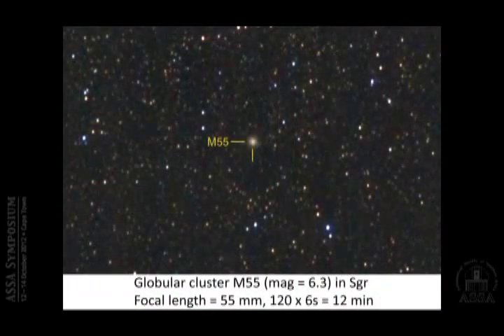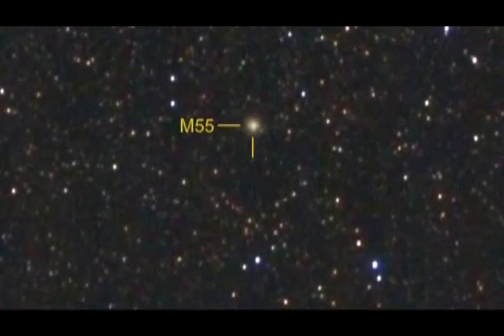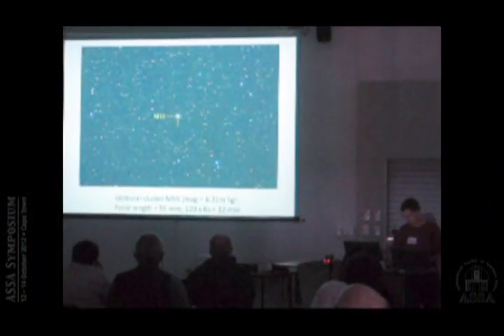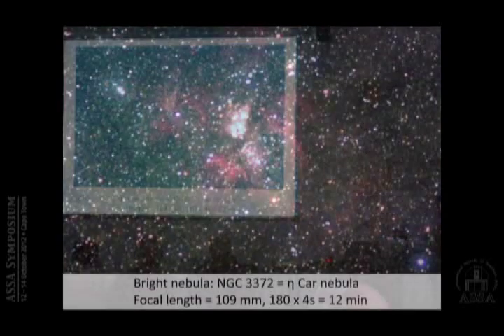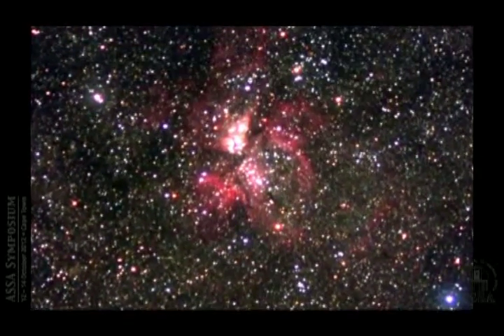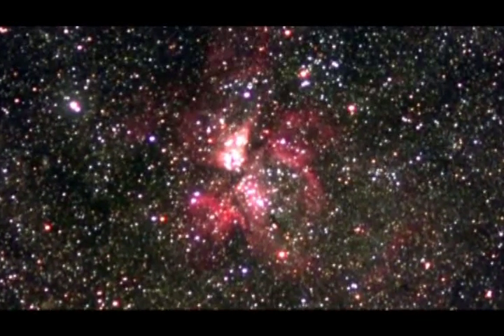Here is an example of a globular cluster — M55, 6th magnitude in Sagittarius. You can clearly see it's not a star; it's a fuzzy object. For emission nebulae, this is Eta Carinae — a famous example where you can see the hydrogen glowing and the Keyhole Nebula. You can make all of this visible even from light-polluted Pretoria.